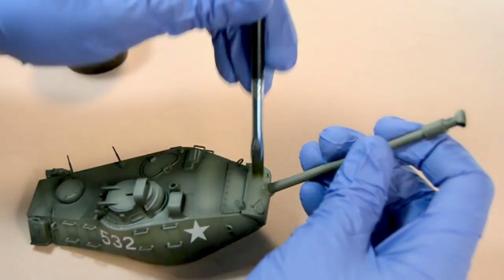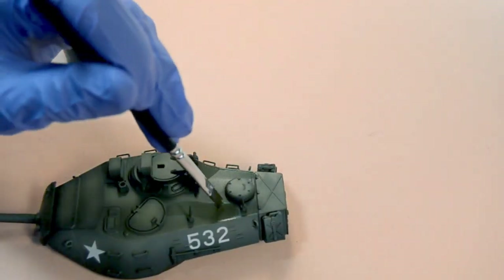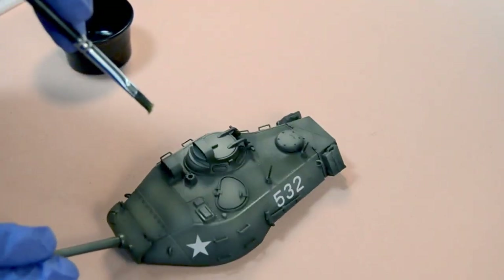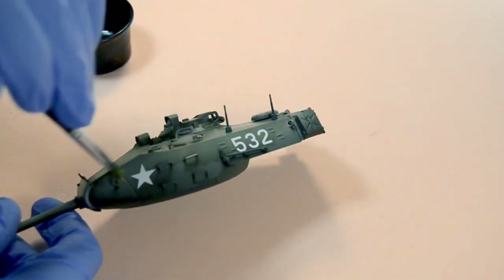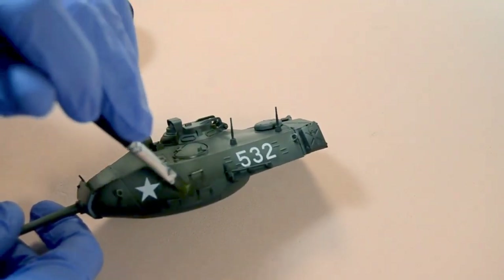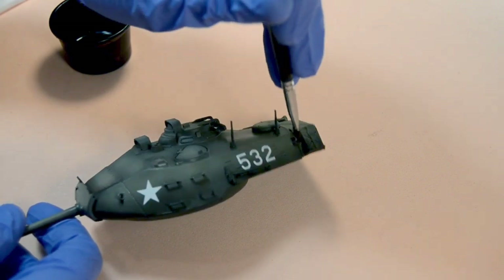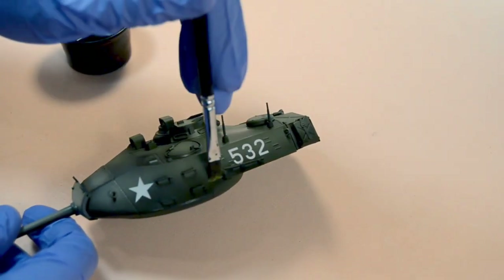The way of applying a filter is different to how we would normally apply a wash. With a wash, our goal is to highlight the shadows and reach all the gaps of the model to create a sensation of depth. With a filter, our goal is to make the transition between the different colors smoother. Another difference is that with a wash we want to coat the mini generously — this is not the case with filters. When applying a filter we must be more careful and try not to flood the surface with it. Remember that with filters we just want to dampen the model.